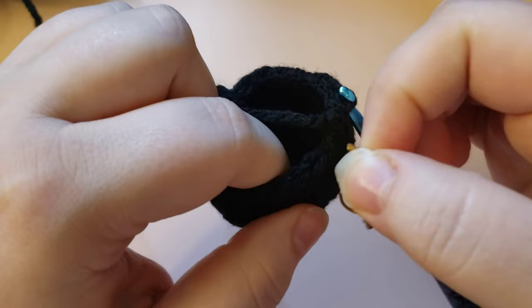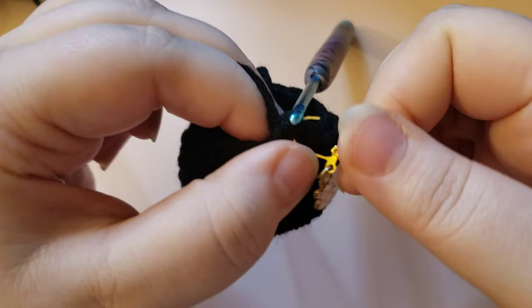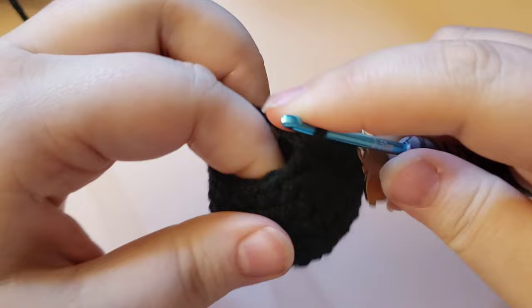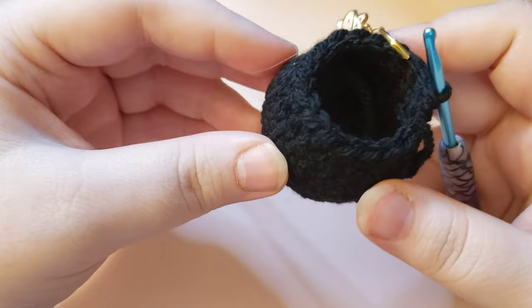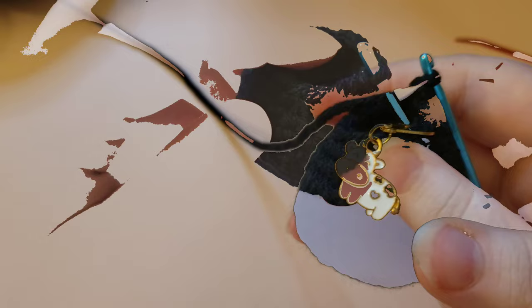Moving on, we are going to be doing a single crochet and then a decrease as the repeat for this round. Place a single crochet, pop the stitch marker back in, and then a decrease - repeat that all the way around. You should have 18 stitches right now and when you reach the end of the round you will have 12. By the way, if you are planning on stuffing your cauldron, you can stick the magic circle tail inside and it can act as a little bit of stuffing. If you're using it to store things inside, you can weave that in on the inside.